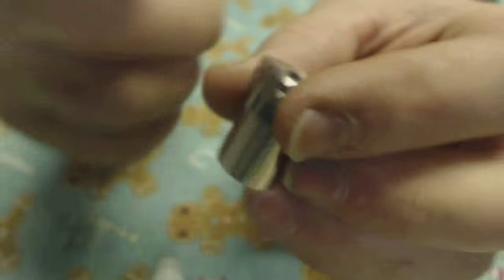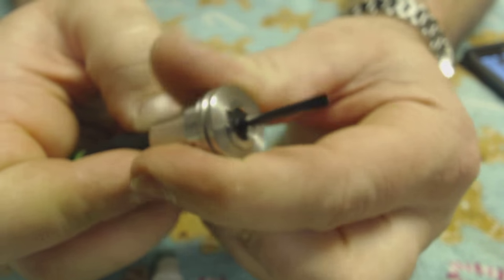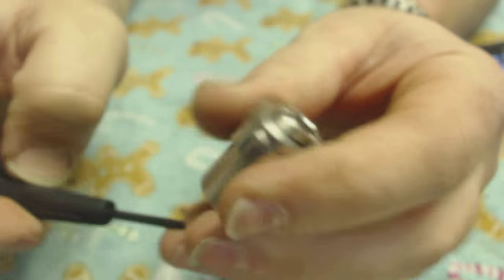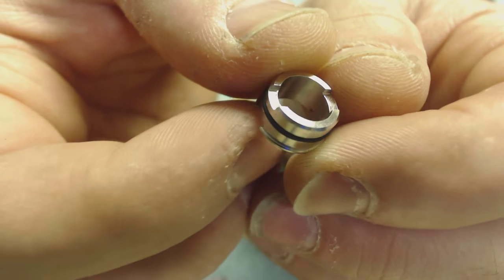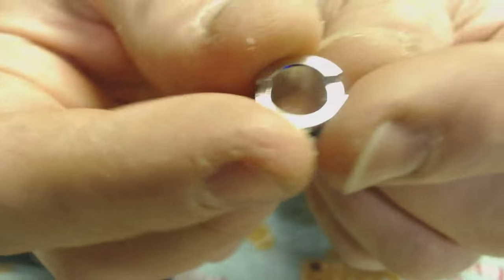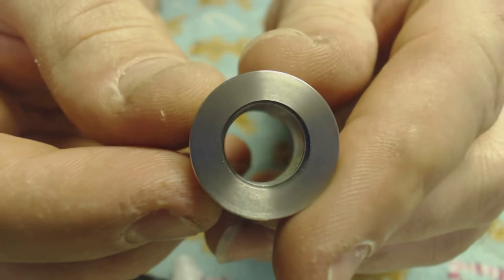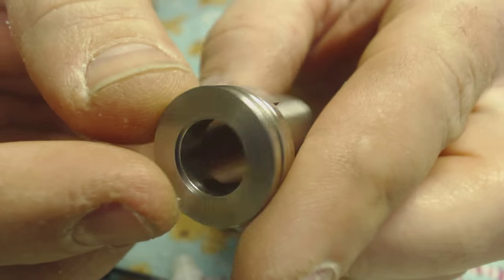We're going to pop this out — take a screwdriver. Once it gets juicy on it, it comes right out. Probably the only downfall of this atty for me is this piece. I'm looking everywhere thinking — why have this? I can't find a drip tip to fit this. Maybe it comes out, but if you know please put it in the comments. Maybe I can get Trey to make me one from Mink Machine — link for Mink in the description as well.